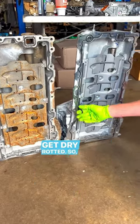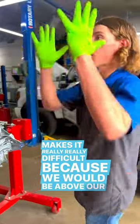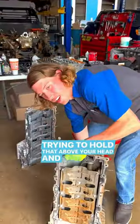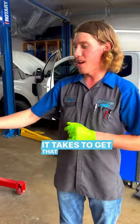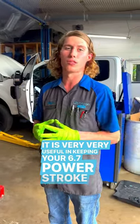Usually we'd be doing this in the truck, which makes it really difficult because you'd be working above your head. When you see how big this pan is and imagine trying to hold that above your head without smearing silicone everywhere — it can be nearly impossible. I highly recommend spending the extra money to get the pan with a gasket in it. It is very useful for keeping your 6.7 Power Stroke from leaking oil.